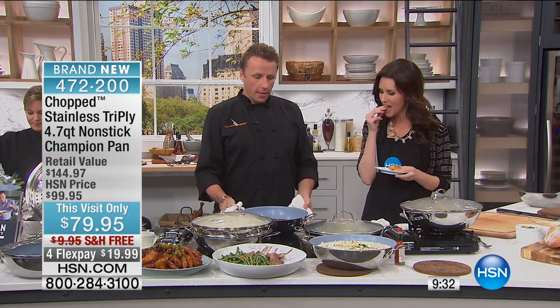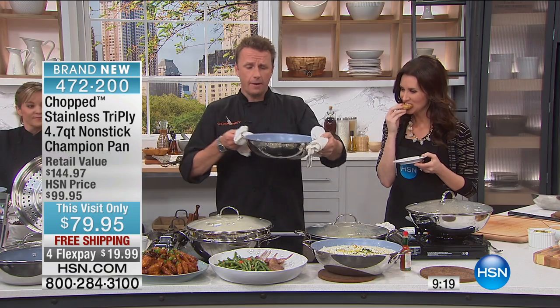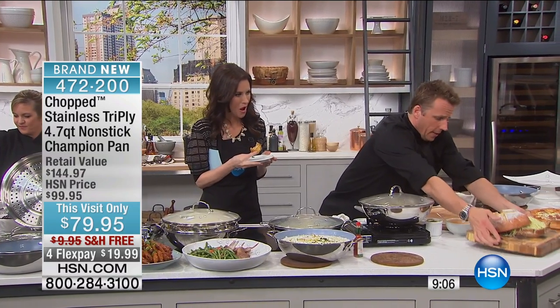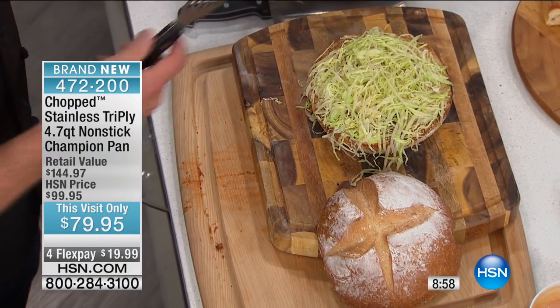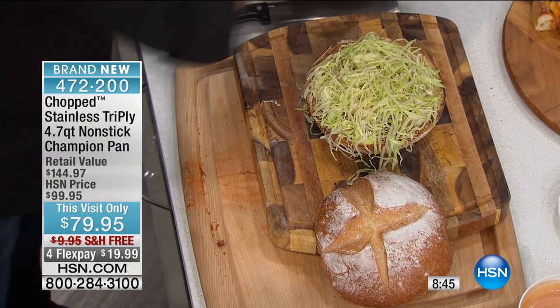We're shipping it to you for free — or to mom. It's not too late for Mother's Day on Sunday. Just tell her she's getting a champion pan from Chopped and she will be ecstatic. You know what's this guy right here? The largest burger ever at HSN. Nobody panic — we've got a burger. Look at this bun. You wouldn't do that if it didn't cook so evenly. Because of the high edges I got the sear on the sides as well. I seared this on the stove but finished it in the oven — because it's oven safe.